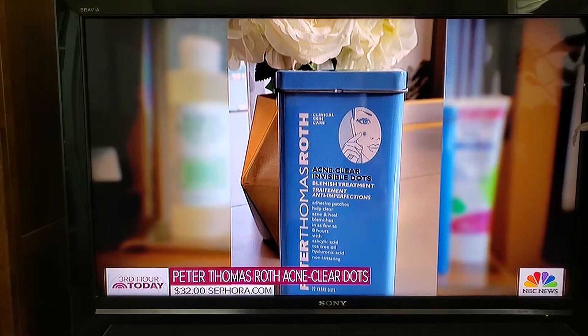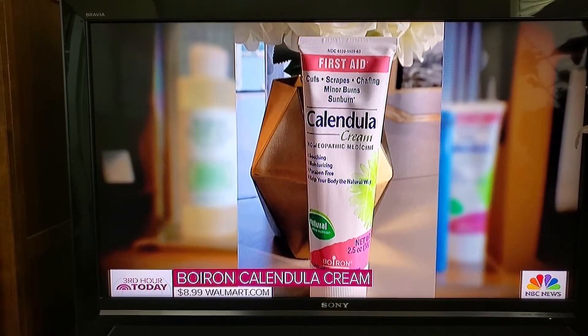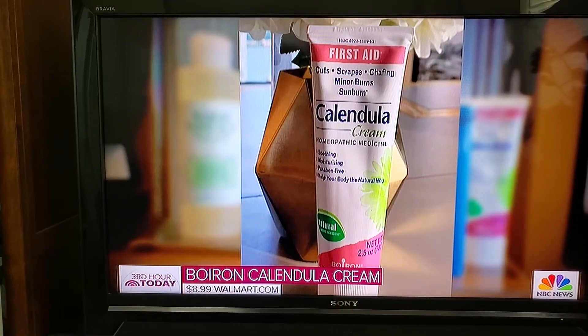You can use the acne dots overnight — they have salicylic acid in them. And if you do get some irritation, there are things you can prep your skin with. This calendula one is fantastic. You can use it on the bridge of your nose, behind your ears, just to create a nice barrier so you're not getting as much redness.